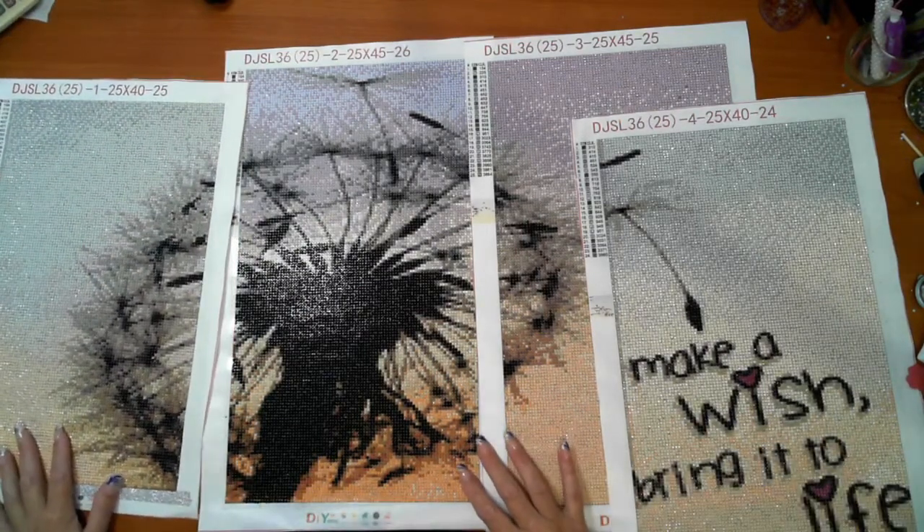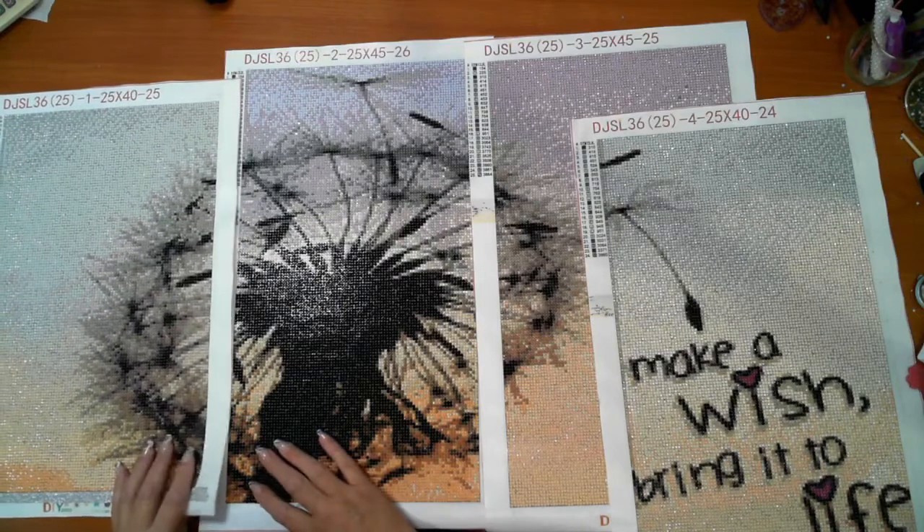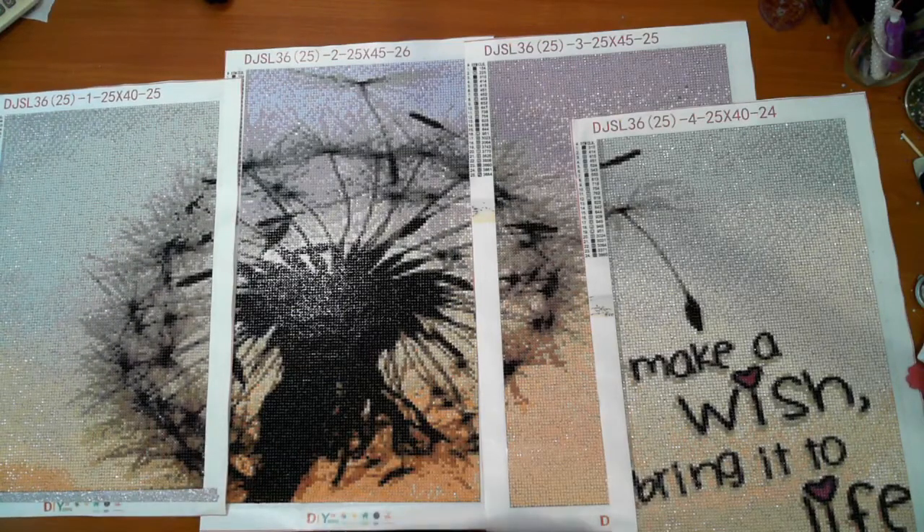Okay, so there we go, that's it. The next job with this one is to frame it. What do you think?